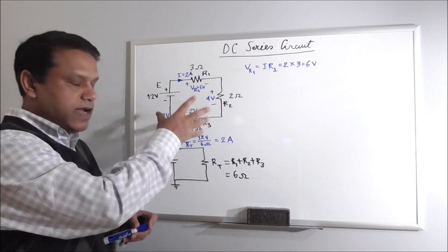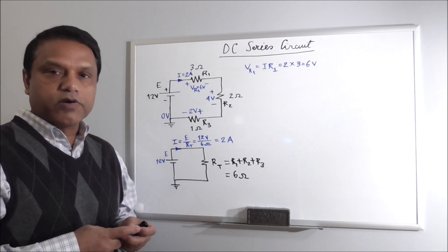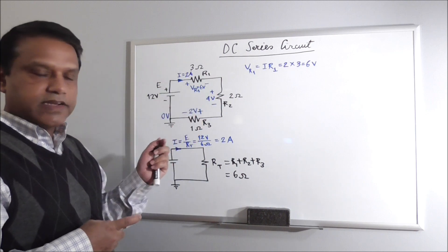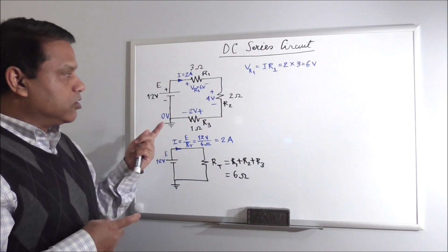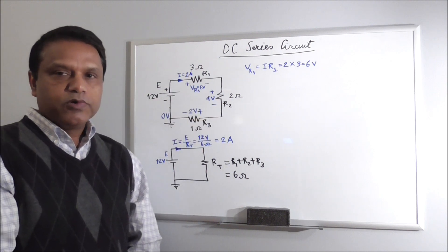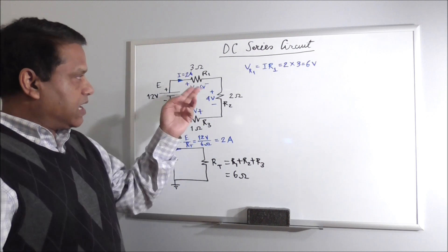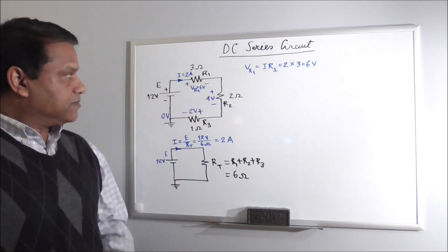This gives a very important formula we call Kirchhoff's voltage law: that in a closed circuit, sum of voltage rises will be equal to sum of voltage drops. In another video we'll discuss that in more detail. All the voltages have polarities — the higher voltage side has a plus sign and the lower voltage side has a minus sign.